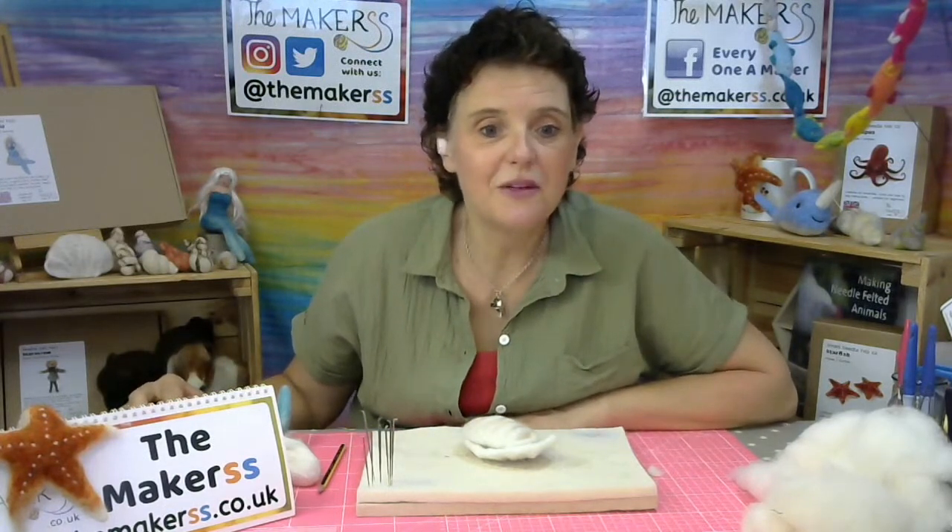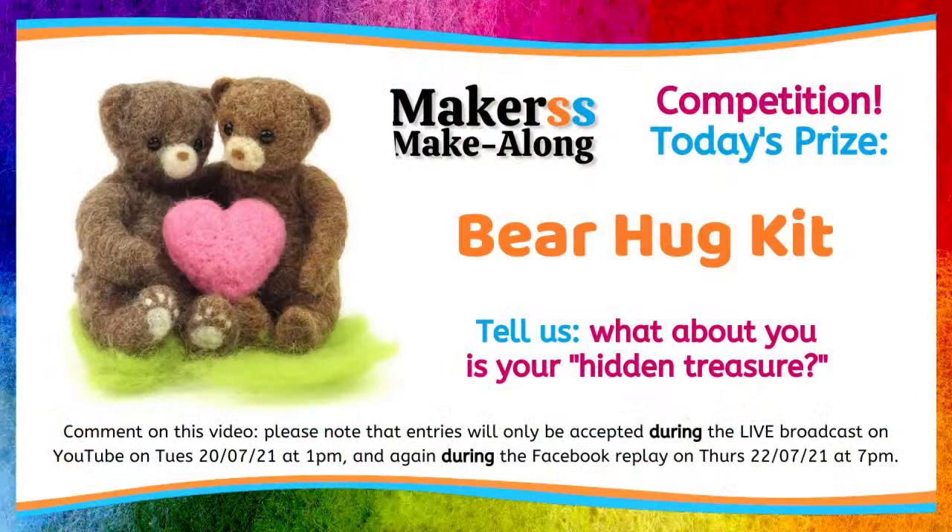We do them every week on Tuesday at 1pm on YouTube, to be repeated on Thursday at 7pm. Before I say hello, I will just let you know what today's prize is — you can win yourself one of our bear hug kits. It makes two teddy bears with a heart between them. All we want you to do is tell us what about you is your hidden treasure — something positive that we don't maybe know about or that you're very good at hiding. Pop it into the comments. We will draw a random winner — Sophie will do it.